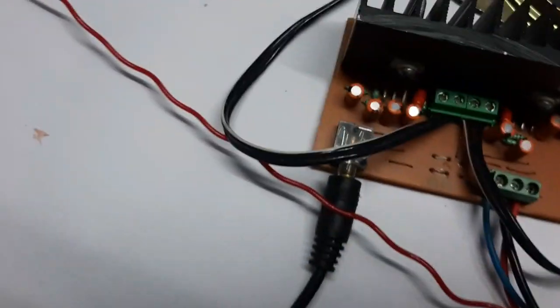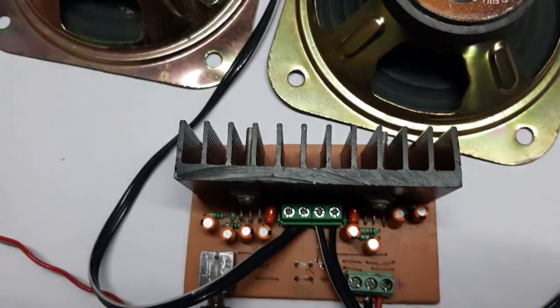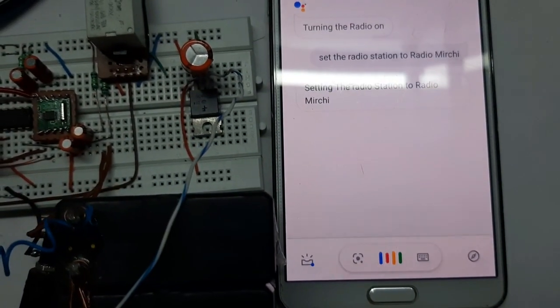I don't know if you can hear it or not, but the radio is playing now. Hey Google, set the radio volume to 70%.